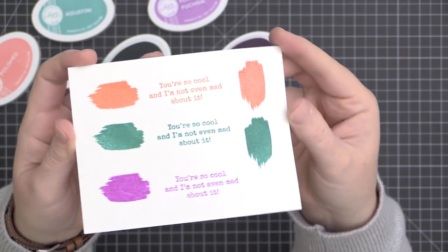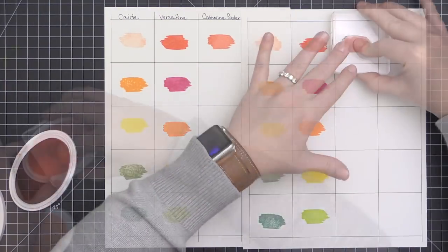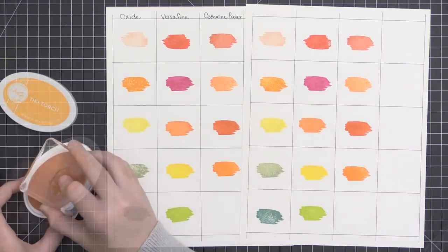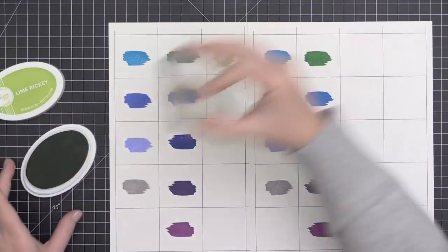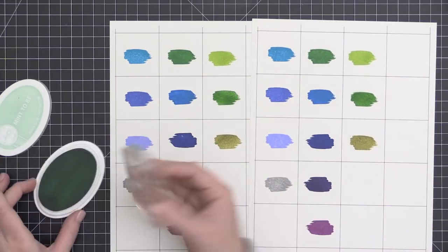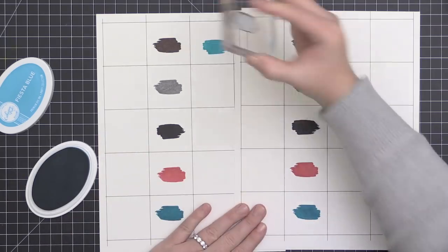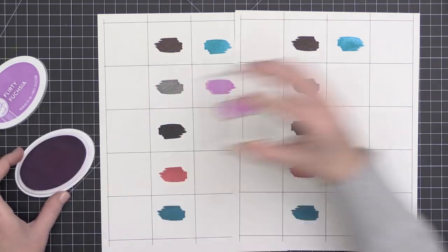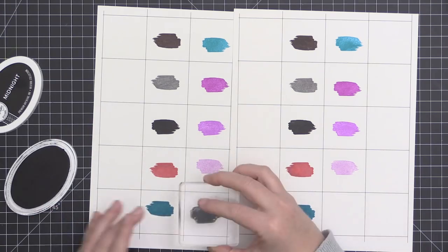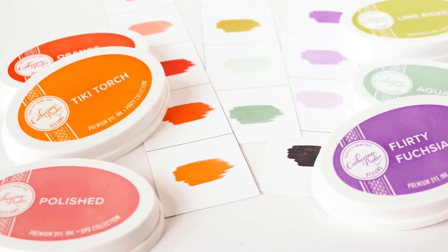Here's a look at those stamped out in both the sentiment and the little paint swatches. The colors are Polished, Bellini, Tutti Frutti, Orange Twist, Tiki Torch, Shea Butter, Lime Ricky, Grass Skirt, Green Tea, Meant to Be, Seafoam, Spruce, Skylight, Aquatini, Fiesta Blue, Stone Blue, Sugared Lavender, Rose Petals, Flirty Fuchsia, Pixie Dust, Sweet 16, and then finishing off with that nice, juicy black Midnight Ink. That's an overview of the Catherine Pooler colors.